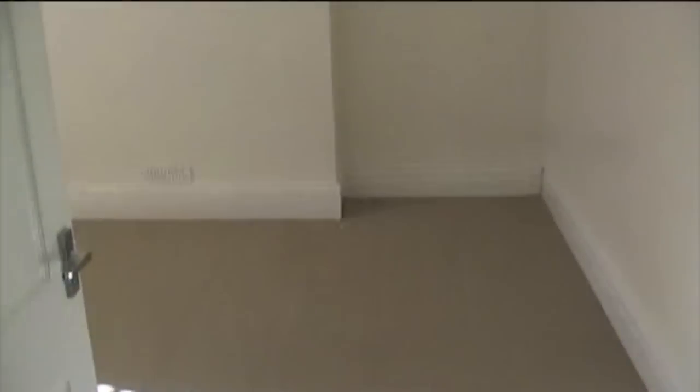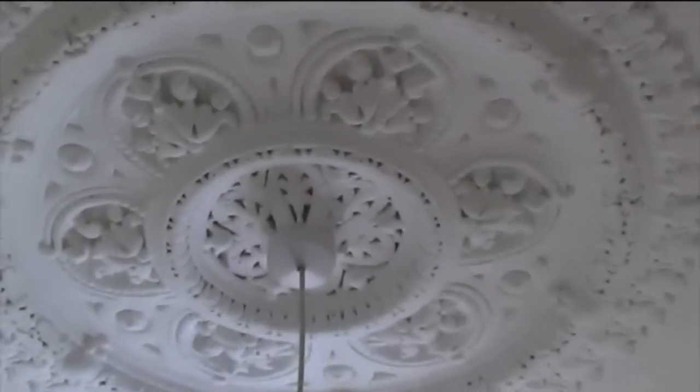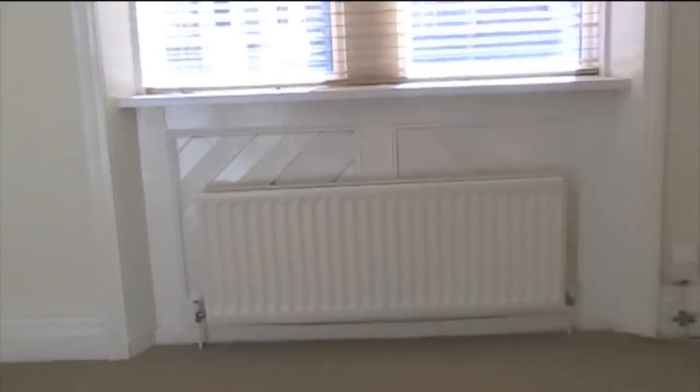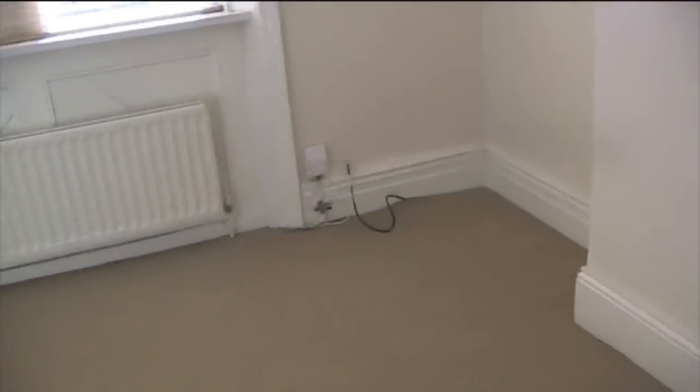I'll show you the master bedroom first. It's echoey and it's really big — full of light, it's gorgeous. It has the rim around the top there, and this beautiful, beautiful detail which I'll show you in the other bedrooms as well. The radiator is set in, and although it doesn't look too grand — there's cracking and stuff at the back — I might keep it. I was going to get rid of it but I might not.